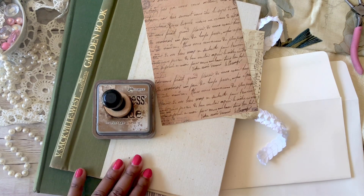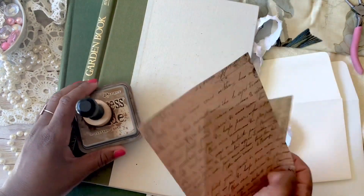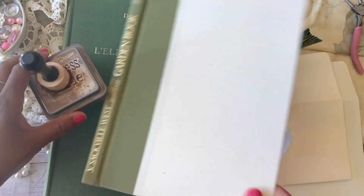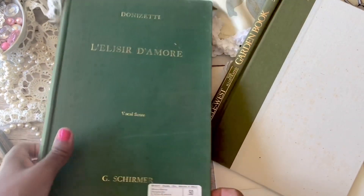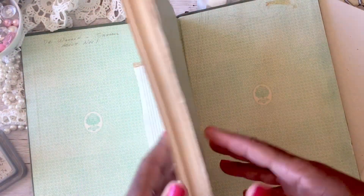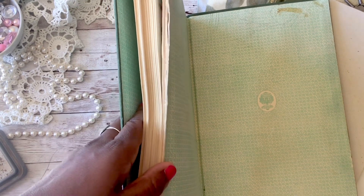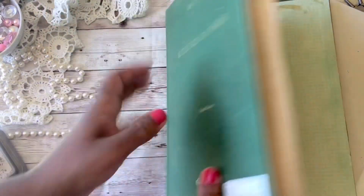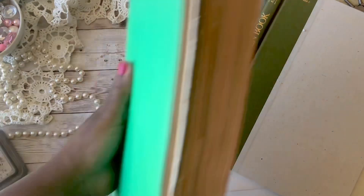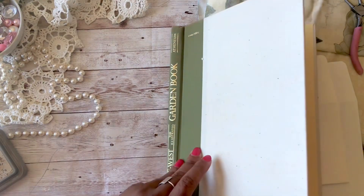If you didn't see that video, I'll link it below. The next step in my process is to find vintage books that have these kinds of covers. I gut them — I take all the pages out. You can use a box cutter or anything sharp to go right in the grooves, and then take the entire section of pages out. After cutting on both sides, I end up with just the pages and an empty shell of a book.